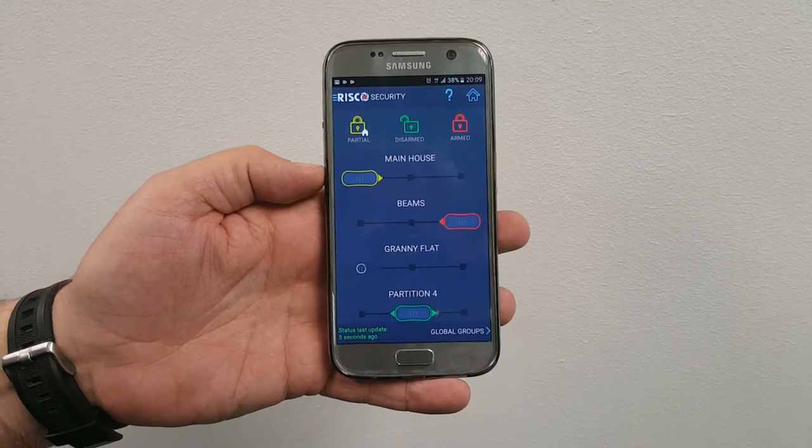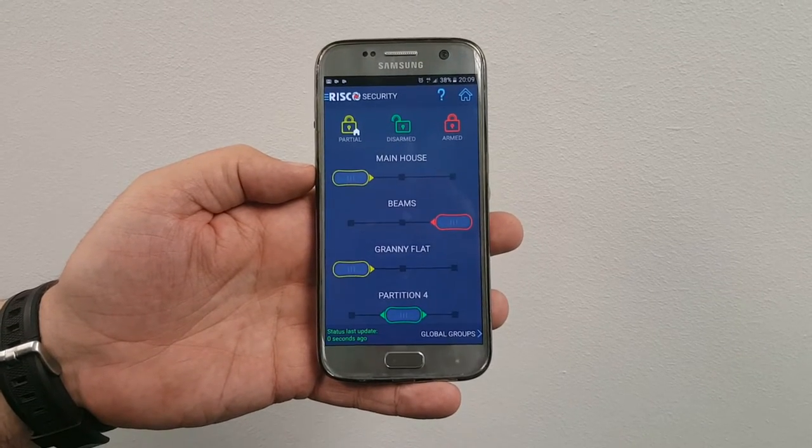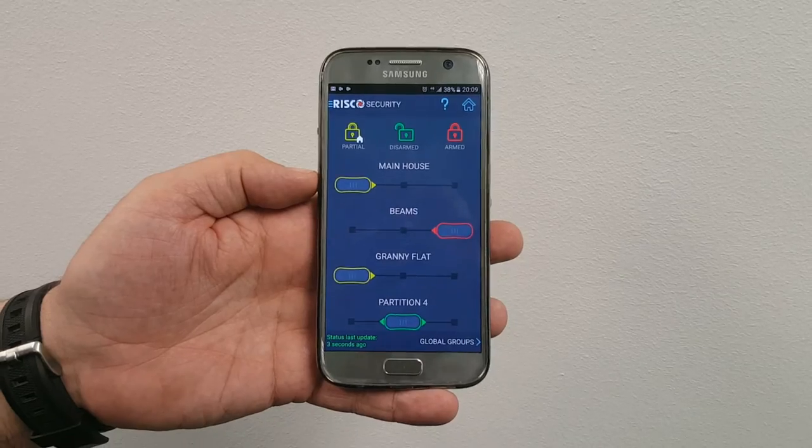For the granny flat, I put it into stay arm as well so that person can move around, and that's it — confirmed.